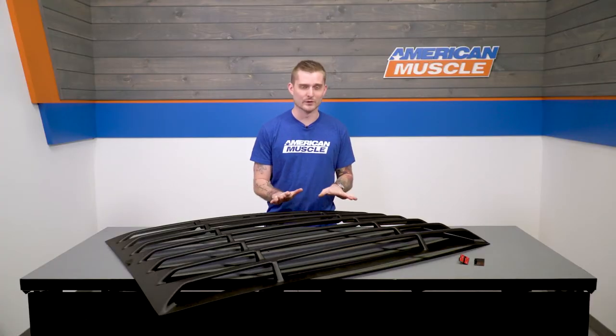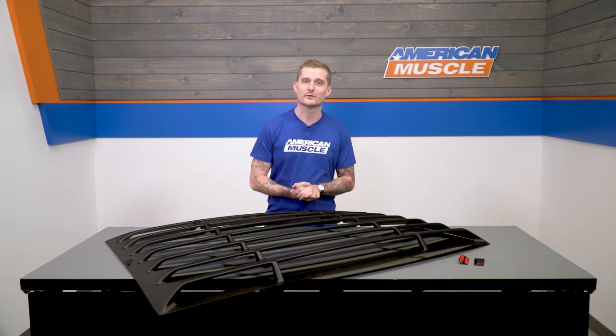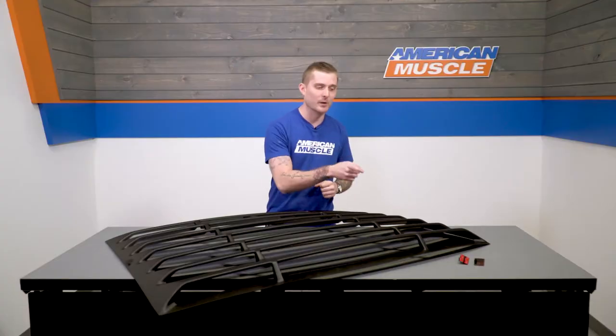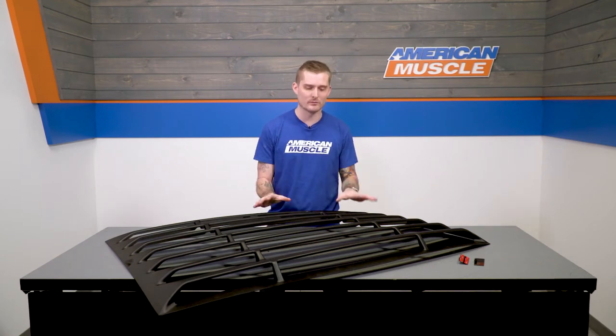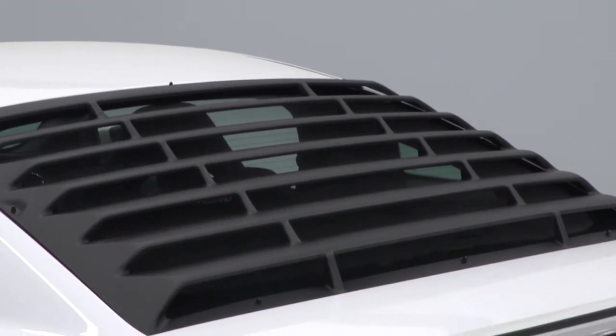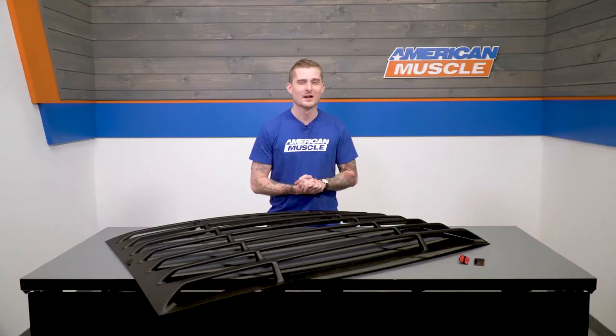What I like about these louvers in particular is how easily they install and come off for window cleaning. The louvers install using 3M adhesive on those brackets, but the brackets — which are metal — do have bolts installed so you can remove the louvers if you ever want to. This is a very nice touch, especially considering your rear window can get pretty dirty, and you don't want to be squeezing a rag in between these slats to clean your window.